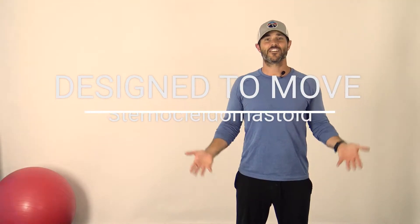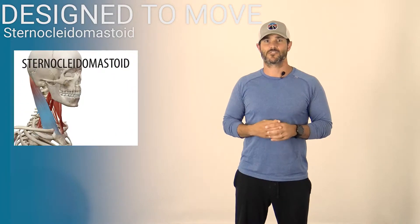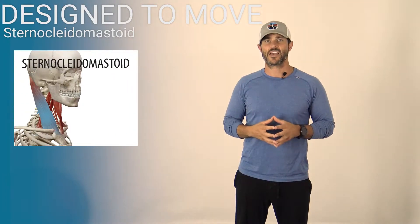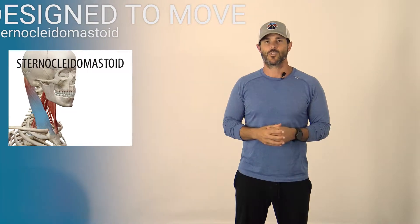Hey gang, welcome back to another installment of Design to Move. My name is Ryan Maxwell. Today we're going to be targeting your sternocleidomastoid muscles — your superficial cervical flexor muscles — which contribute to a movement distortion syndrome called forward head posture. We'll show you how to inhibit overactive muscles, activate and strengthen your deep cervical flexors, and integrate it into movement for long-term posture. Questions? Reach us at admin at fluid health and fitness.